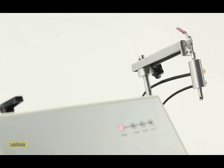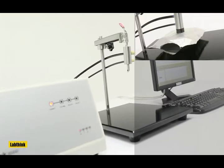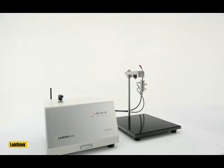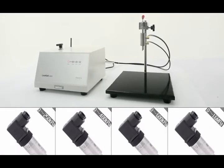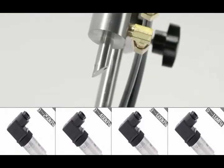The instrument employs positive pressure method and can perform burst test, creep test, and creep to burst test of complete packages. i-Leak Tech 6600 supports four pressure sensors of different test ranges and the maximum test pressure can reach up to 1.6 MPa.